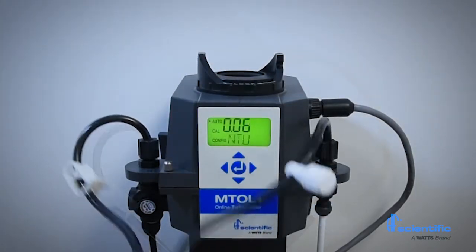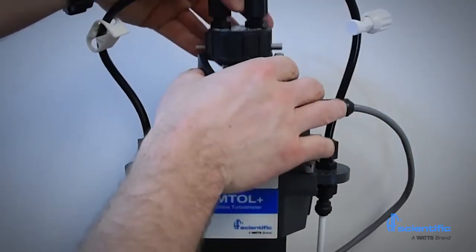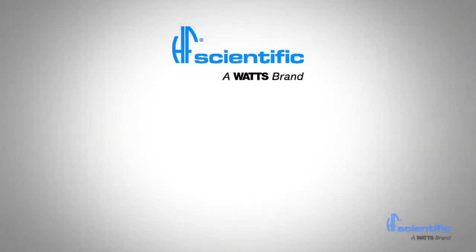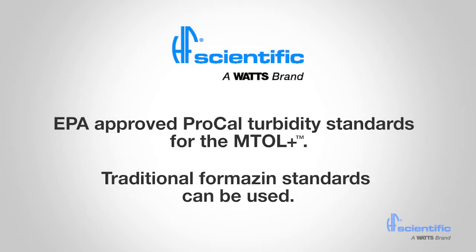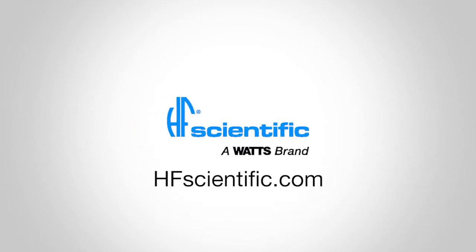The MTOL Plus only stores successful calibrations. If a calibration fails, the instrument will use the last valid calibration. HF Scientific manufactures EPA approved Pro-Cal turbidity standards specifically for the MTOL Plus. Traditional formers and standards can be used if desired. For more information about the MTOL Plus and other HF Scientific instrumentation, visit our website or contact your HF Scientific representative.